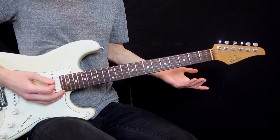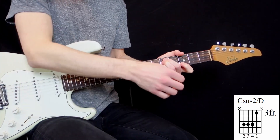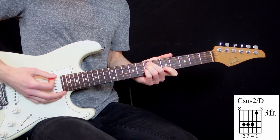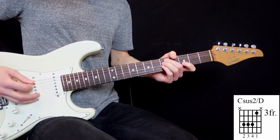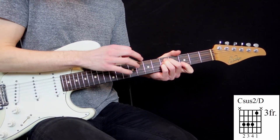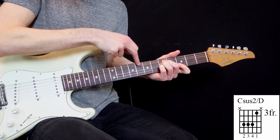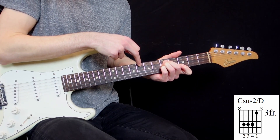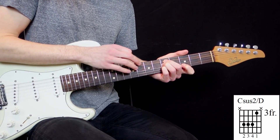And then the fourth chord is the same as the second — but just two frets down. It's the same principle on bass: Geddy Lee is going to play the C. So it's going to make a C sus2 on a bass of D for guitar, but it's truly on the bass of C.